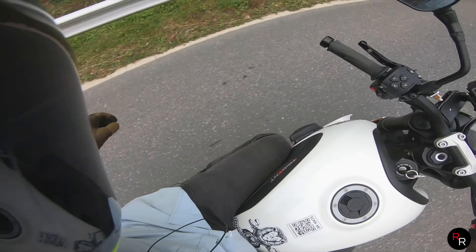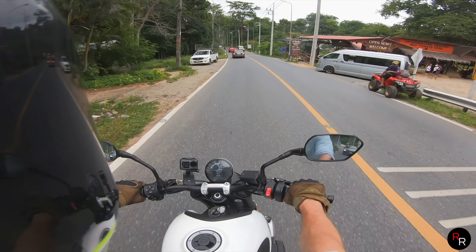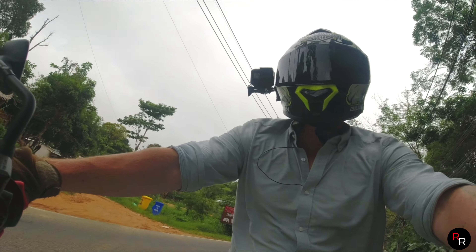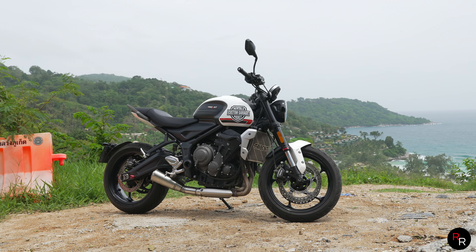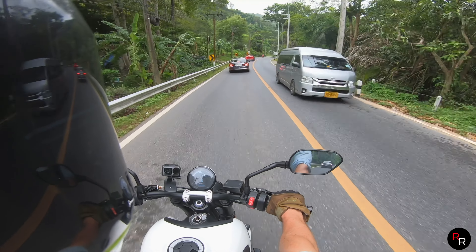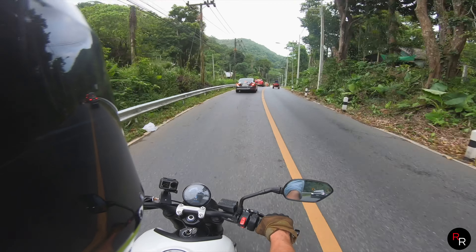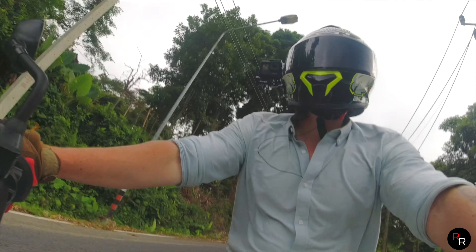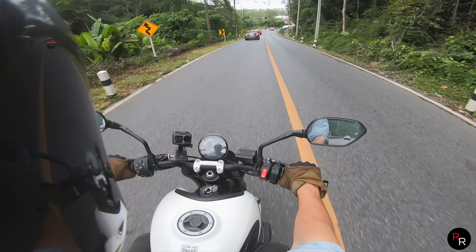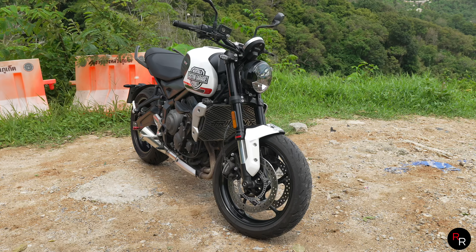I really like how short the wheelbase is on this and how nimble it feels. Wow, what a bike — and we are in some Thai traffic right now. We'll be respectful and not try to cut any blind corners; there are too many cars in front of us.